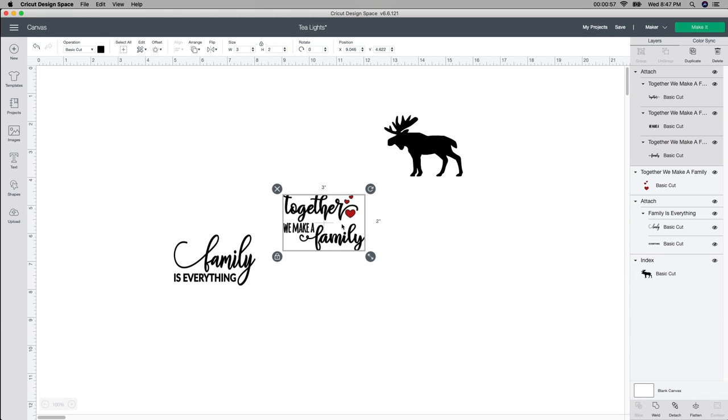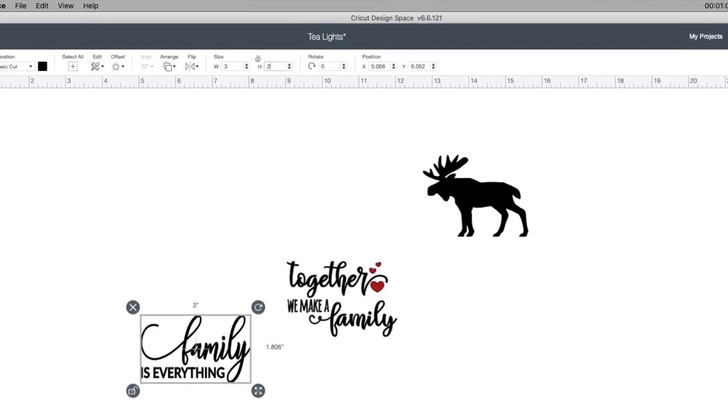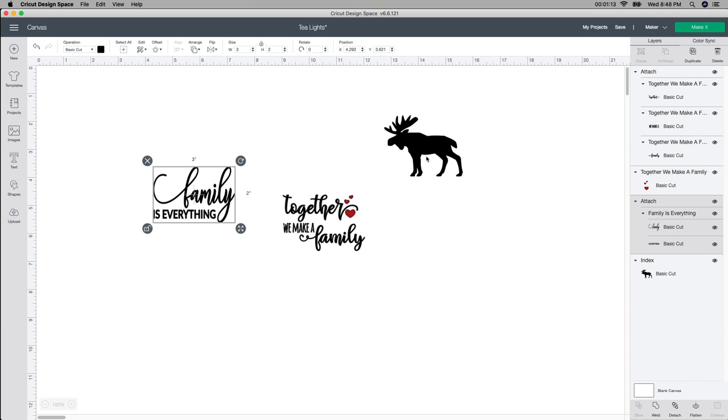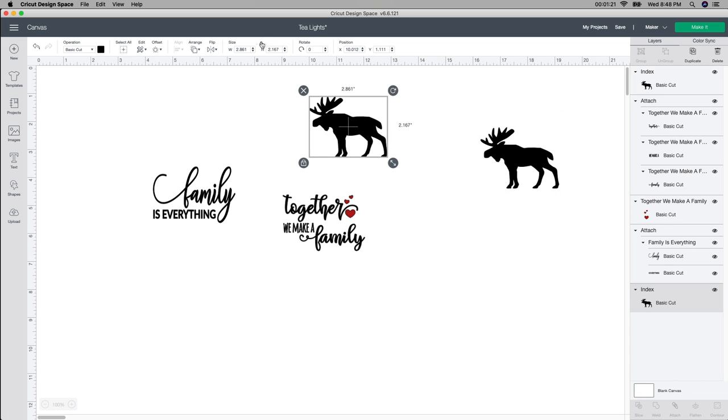The size for my tea light that I know works is a three by two. This one I already changed up here to be a three by two. So I'm gonna do the same with this one — it's already unlocked so I just go up here and change it to three by two. I know that's gonna be the perfect size for my tea light. Then the same thing with this one.